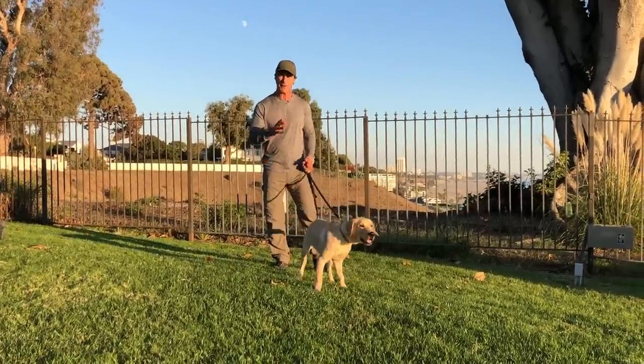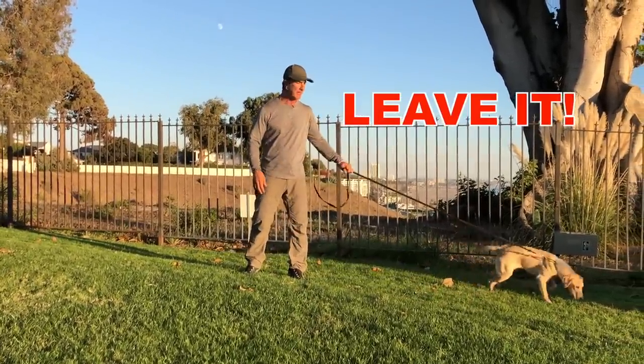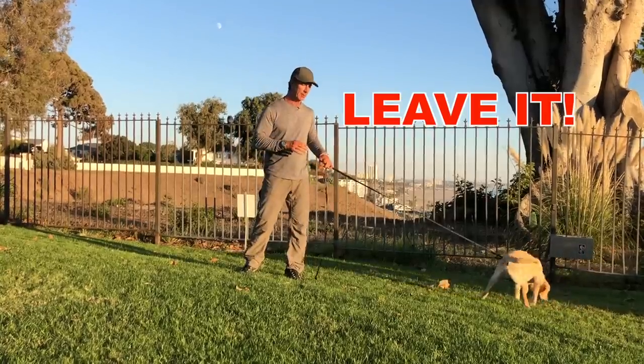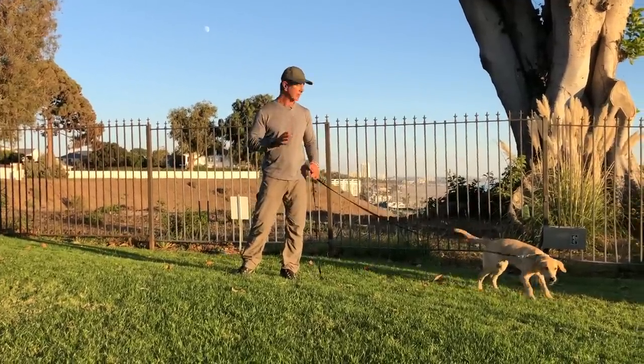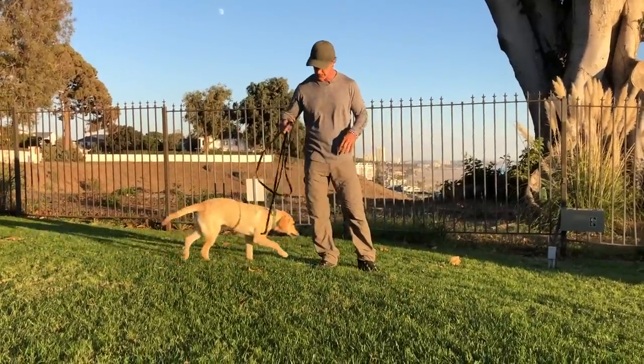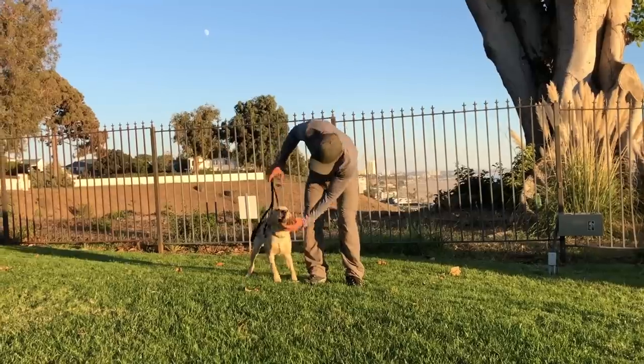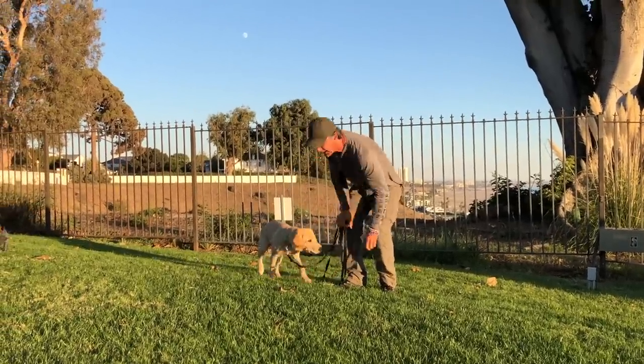Today I want to talk about a very important command — the 'leave it' command. A lot of times your puppy or dog will get into stuff or attempt to get into stuff and you don't have the tools to get them to stop. Now you've got crazy Dwayne here, and we have another episode of Train with Dwayne. Dwayne is already eating some stuff he shouldn't be — a berry.